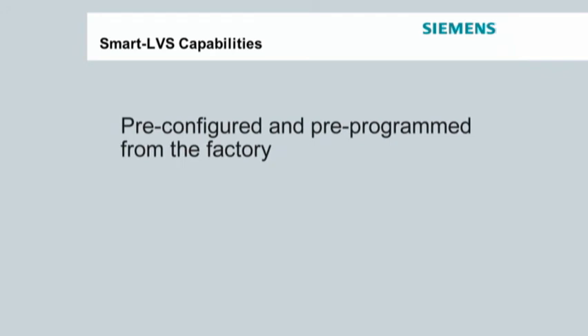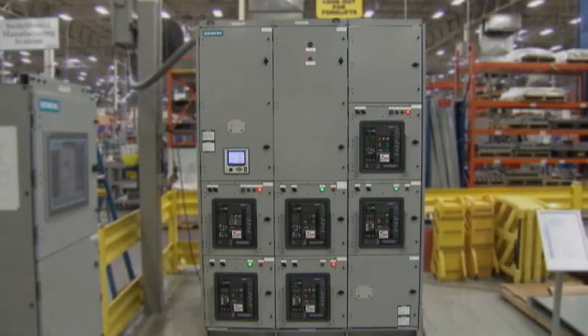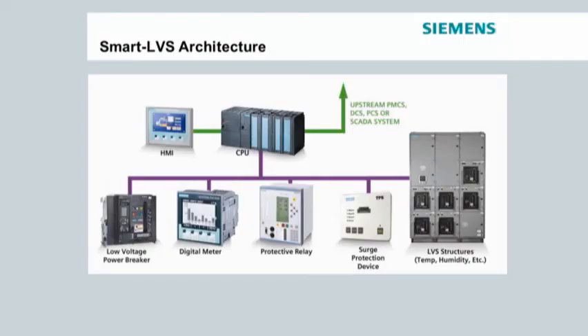Smart LVS comes pre-configured and pre-programmed from the factory, with the communication backbone already installed. All users have to do is physically connect the communication cable to the remotely mounted touchscreen interface panel. The interface panel, or HMI, is typically mounted on a wall in the electrical room where the low voltage switchgear is installed. The HMI provides access to the intelligent devices embedded in the low voltage switchgear.